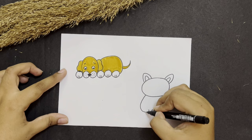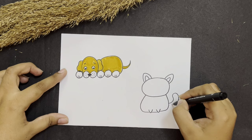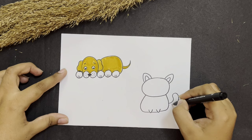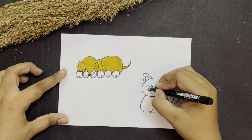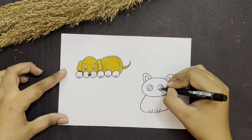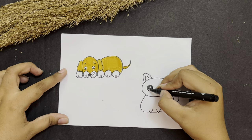Now from here take a turn and just make a body of the kitty. We are also going to make a curvy curvy tail of the kitty. Now let's make one circle, another circle. Inside that make a big circle and a small circle — big circle and a small circle.